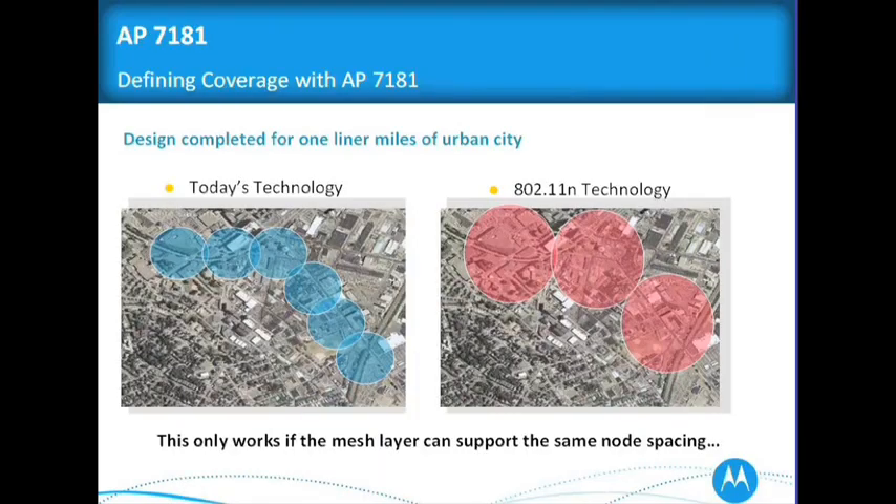Determining coverage with the AP71: looking at today's technology, it would take about six access points to cover a given area. With our 7181 and its 802.11n technology, we only need three to cover the same type of area — but this only works if you can support that second data stream outdoors. So it comes down to node spacing.